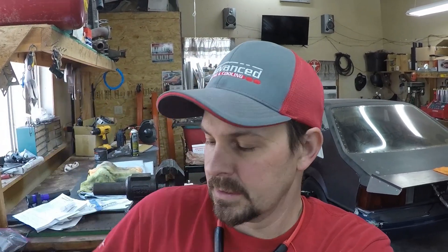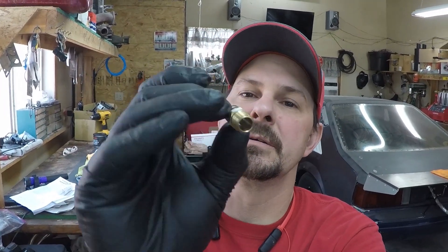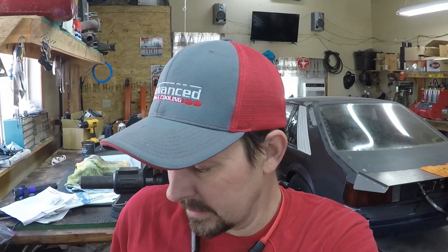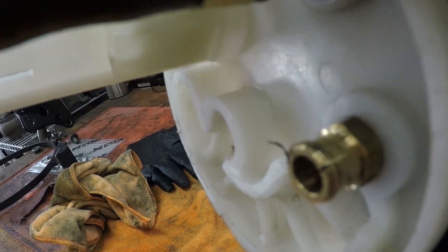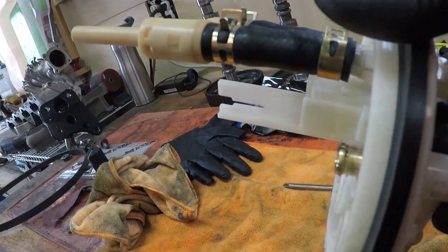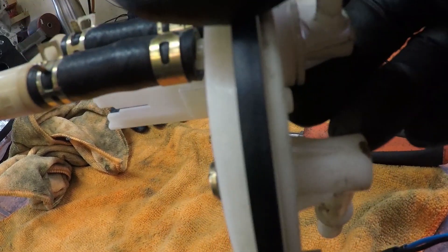I pulled this one out of a customer's car and found out they already cut the permanent filter that's in the housing out of it. They already threaded a 1/8-inch NPT to barb fitting into it to incorporate the stock fuel outlet. They cut off the permanent filter — there it is right there — and kind of ground that down and threaded it. You can see where that feeds that.